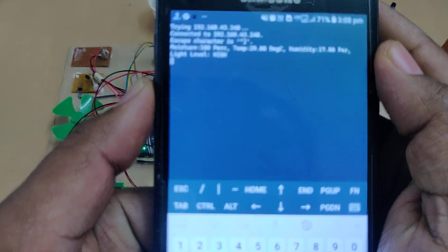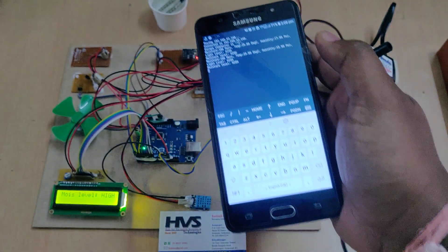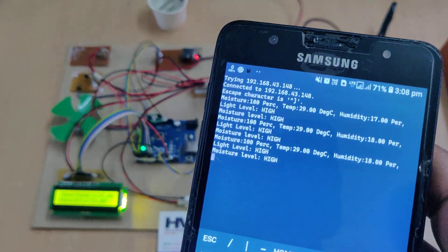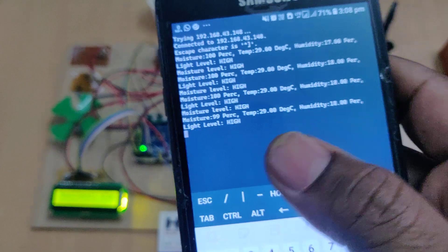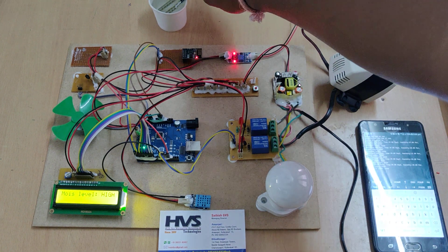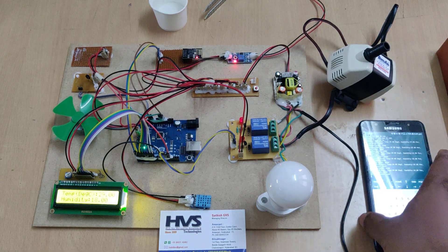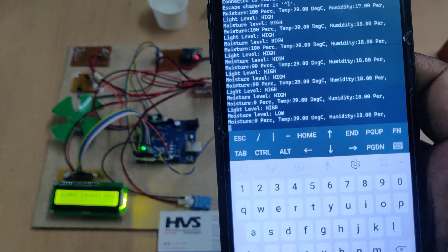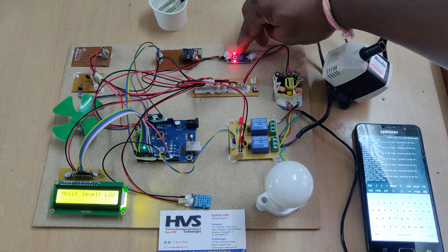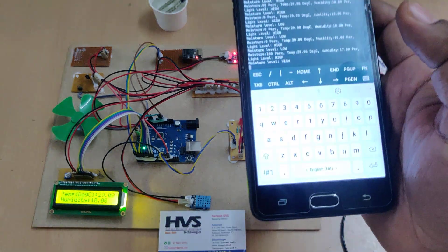Now we can see data continuously streaming from our kit. The moisture level is at 100% since the sensor is placed in water, and the lighting level is high because of the lighting tube on the LDR sensor. All four parameters — moisture, temperature, humidity, and light — are displayed. When moisture level goes low, the motor switches on automatically. When it returns to high, the motor switches off and we can see the relay indicator change.